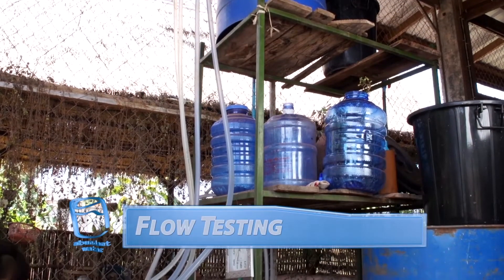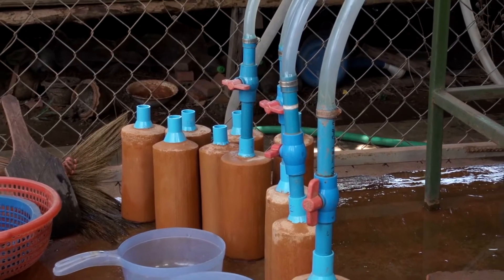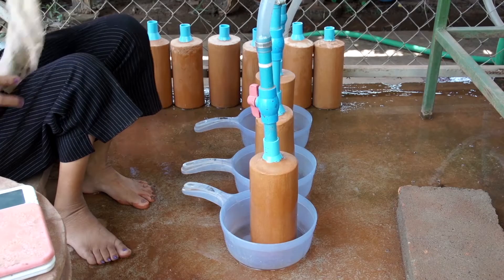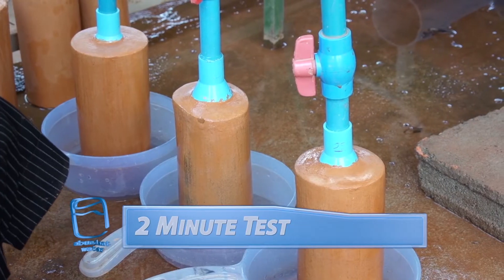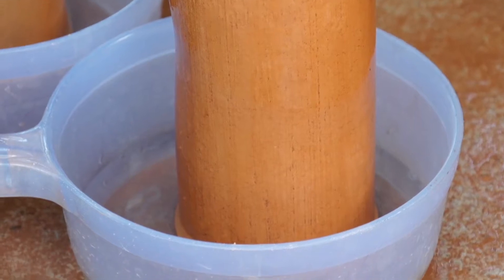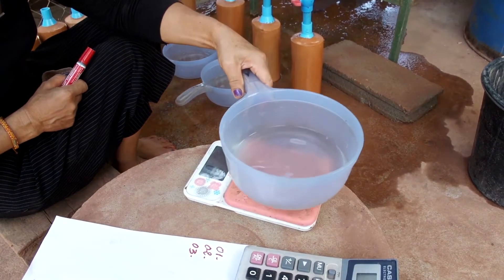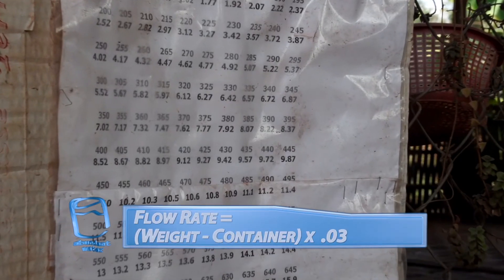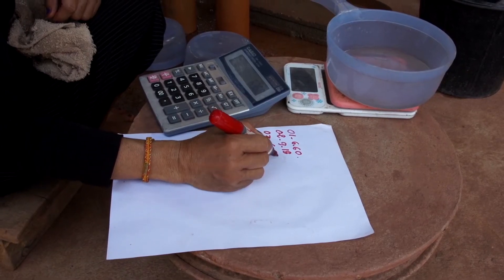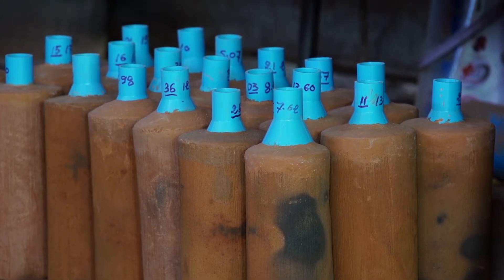Every filter is different, so we need to perform a flow test to test the rate at which water flows through them. We attach each filter to a gravity-fed valve system and test the volume of water that passes through each filter over 2 minutes. After 2 minutes, the valves are shut and the water is weighed. We calculate the flow rate by: weight in grams minus the weight of the container, multiplied by 0.03. We then record the flow rate and mark it on each filter.